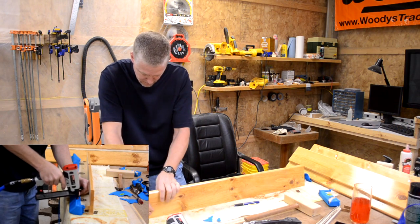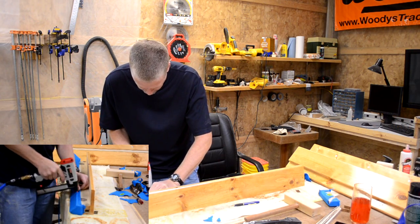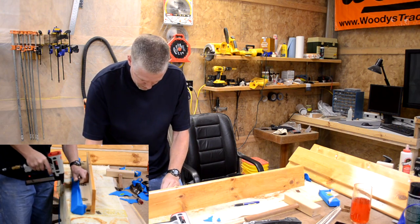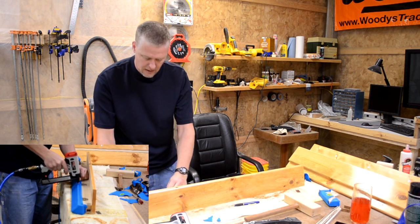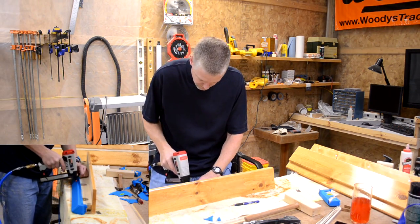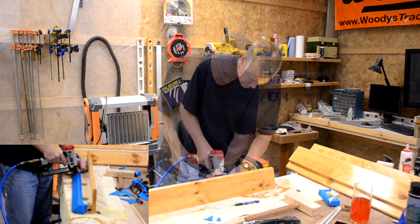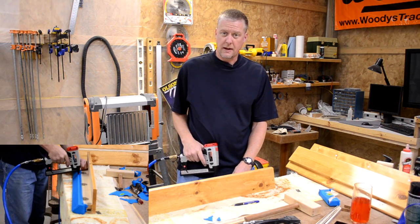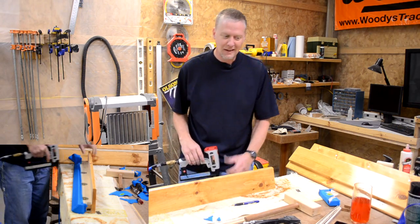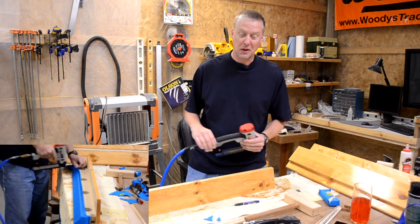I'm going to pull this taut and tack a staple. I can see right now that's too tight, so I'm going to have to pull that staple out and apply gentle pressure — I don't want to deform the rail. The last time I did this I used a hand stapler and swore I would never do that again. It took forever and my hands were sore for four days. So I went and picked up a cheap wide crown stapler, and so far it is working much better.